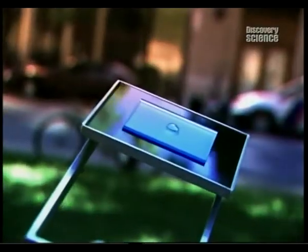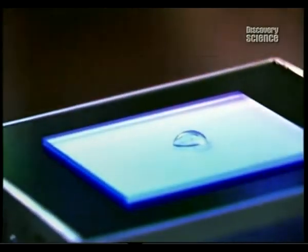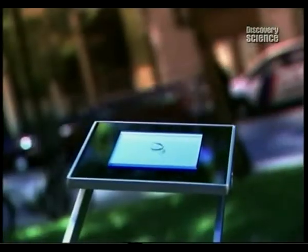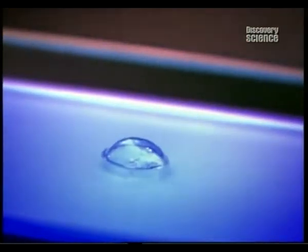Twenty years ago they were seen as space age and exotic. Now they are an everyday item. The squeamish among us still couldn't imagine having something so closely located to our eyes. But contact lenses have revolutionized the way people see themselves, quite literally.